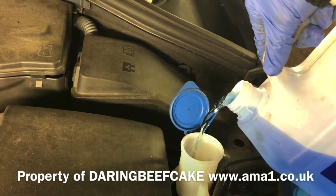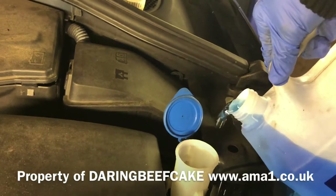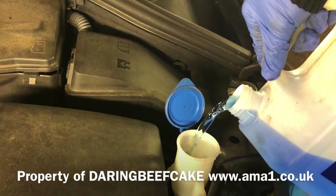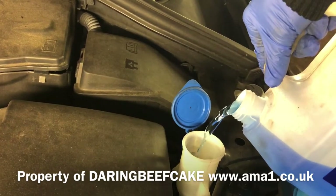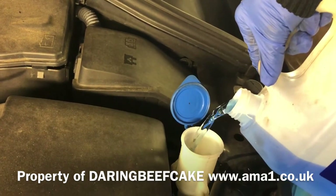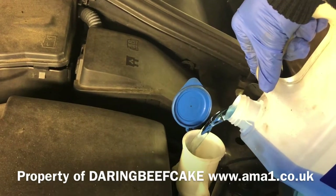But obviously if you buy the ready mixed, you can just put it straight in there, ready for winter. Now we're going into winter here in the UK, so you definitely need to have some proper screenwash liquid.